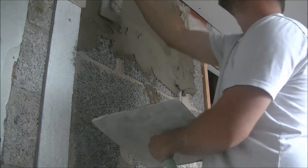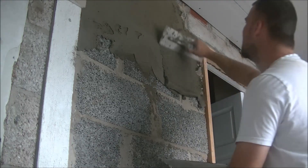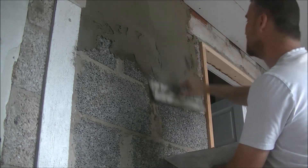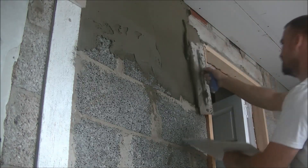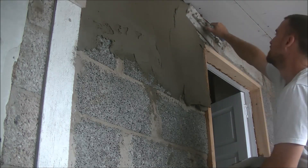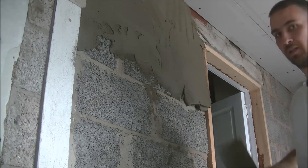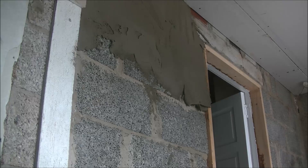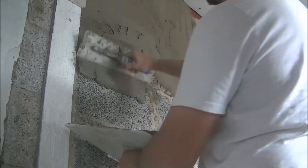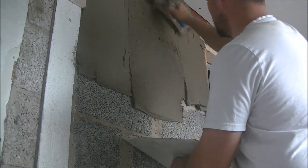That strip is really really solid, so I just left it. It's actually render from when this part used to be an outside door — it would have been a reveal on an external door. When I tested it with a hammer it didn't seem worth my time chipping it, so it's quite solid. It's also in line with the door frame, so there was no real need to take it away, which means I can actually pull my edge off it.